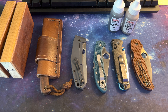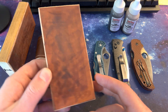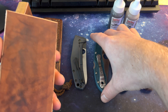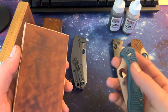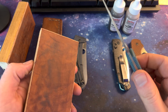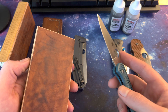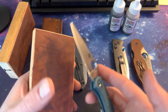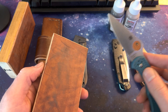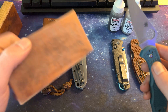What I'll do is load these up with some emulsion, which I've already done — you don't have to do that too often. I'll take my knife and once I've been using it for a month or two months, whenever I feel that it's dull and needs to be touched up, I'll send it on this strop here a couple times and then run over to the 1 micron and finish it up.